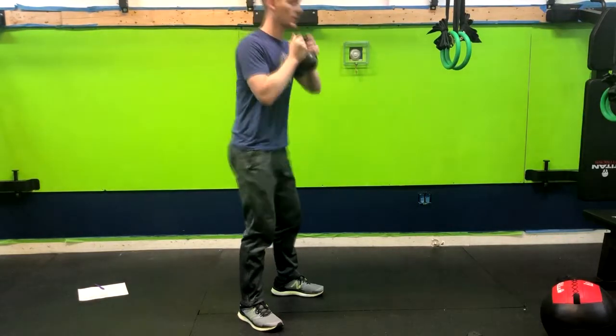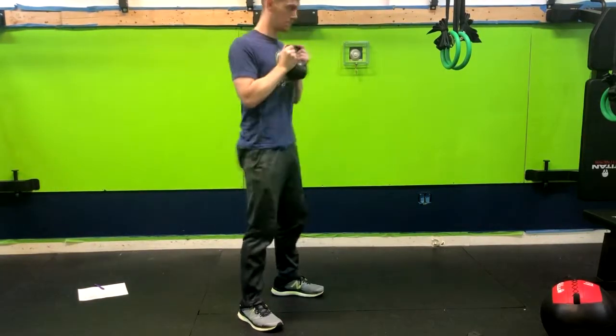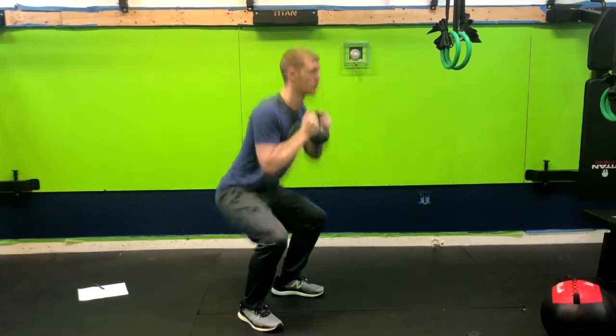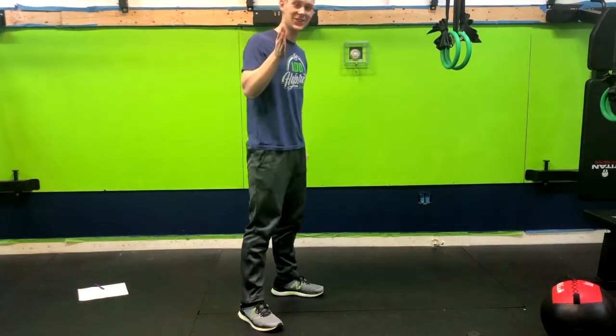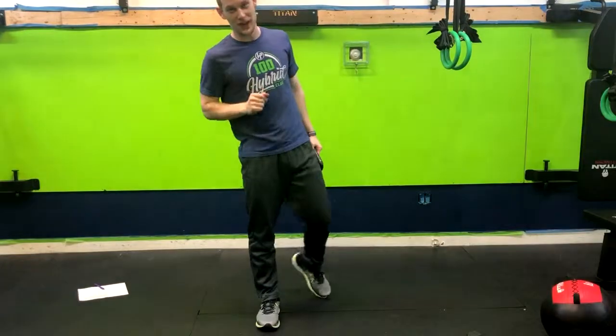Let me do a few more for you. We're going to go down — and that is how you do a kettlebell 1.5 goblet squat.